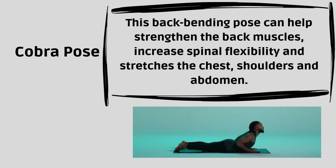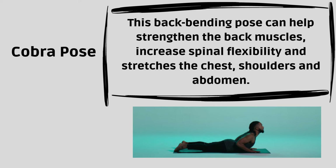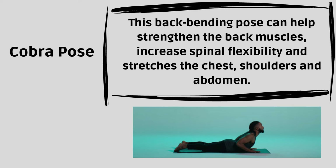Cobra Pose. This back-bending pose can help strengthen the back muscles, increase spinal flexibility, and stretches the chest, shoulders and abdomen.